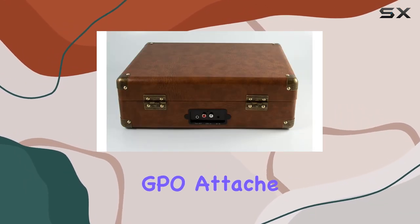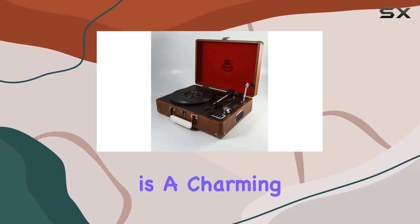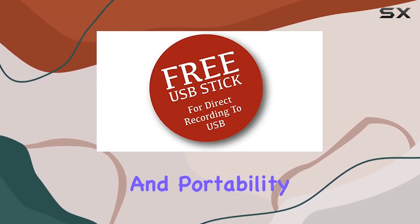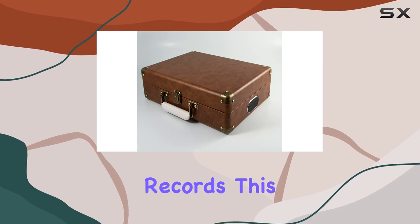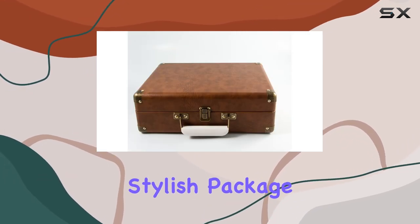In conclusion, the GPO Attache ProTelx Brown Briefcase Style Vinyl Record Player Turntable is a charming addition to any vinyl lover's collection. Its classic design, reliable performance, and portability make it a standout choice in the world of turntables. Whether you're a seasoned vinyl collector or a newcomer to the world of records, this GPO turntable offers a delightful audio experience wrapped in a stylish package.